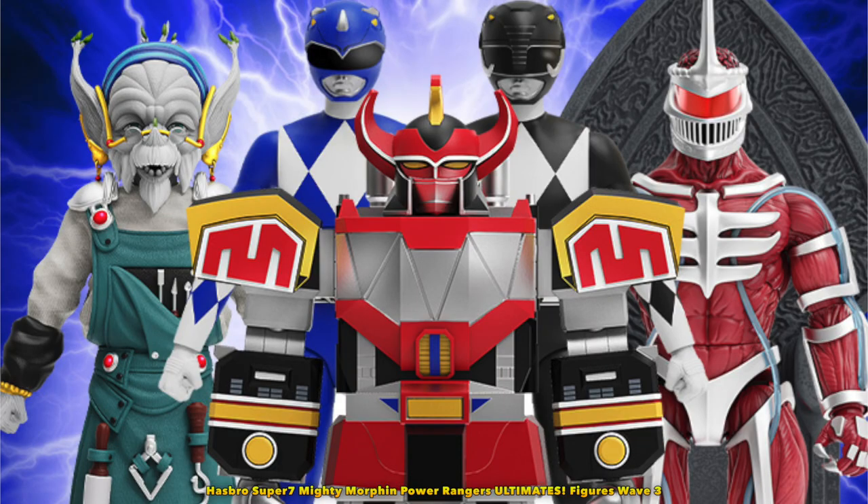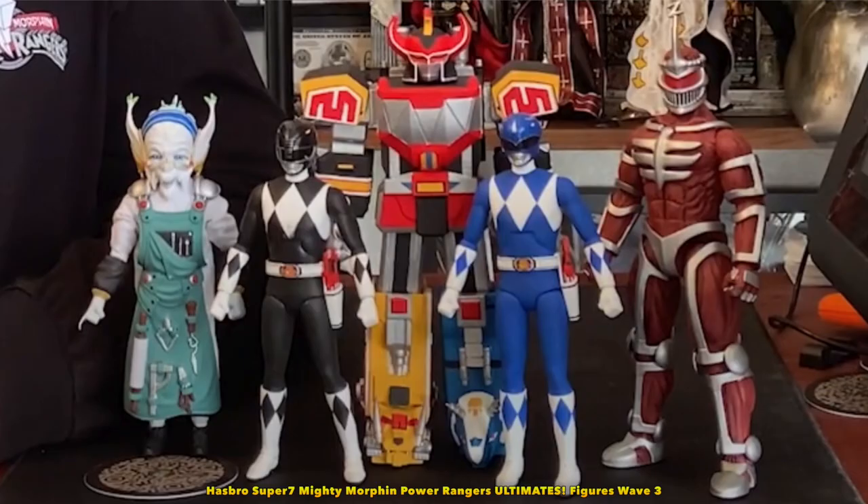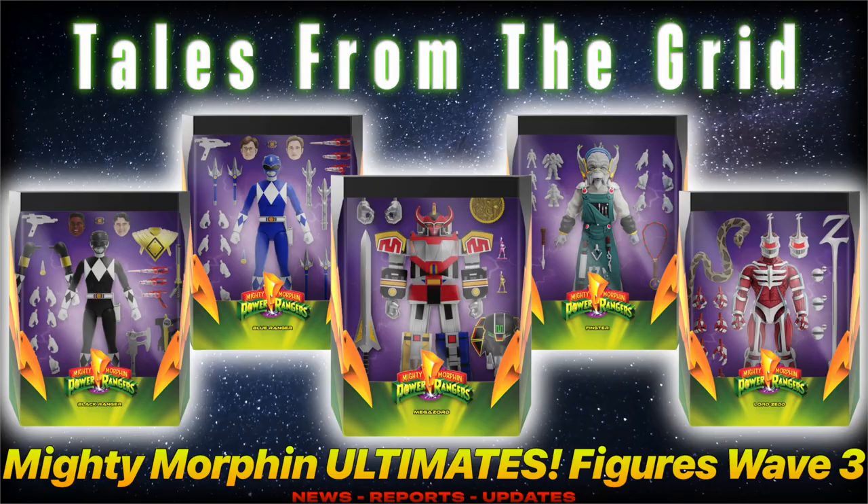All of these figures came out great, especially Finster. I can't wait to add some of these to my collection. I've seen some people online not too pleased that Lord Zed is taller than the Rangers, because in the show he was around their height. Personally, I don't really mind, but to each their own. Thank you for tuning into another episode of Tales from the Grid and until next time, have a good one.